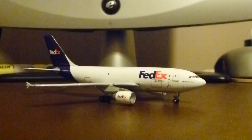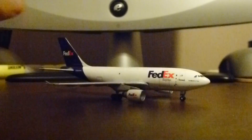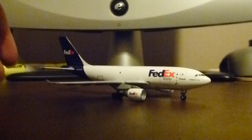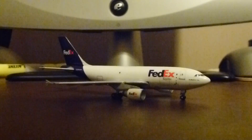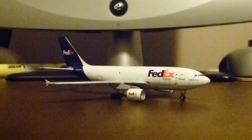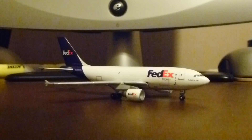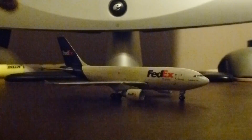If you guys like FedEx or have a big cargo ramp at your airport, this would be a cool plane to try to get. FedEx has a really nice livery. When I get a FedEx model I'm going to get the triple seven — I think maybe the Panda one. But if you want a cool cargo plane this would be near the top of my list for FedEx. I'm going to put it on the stand real quick and show you guys what it looks like — and what do you know, it fits! Voilà!